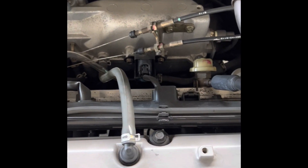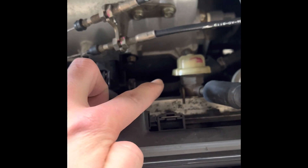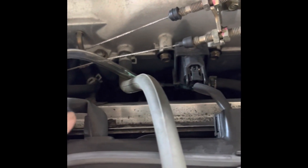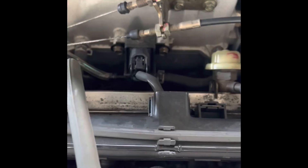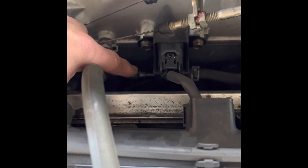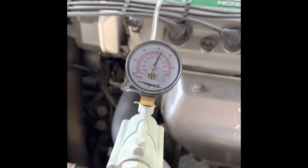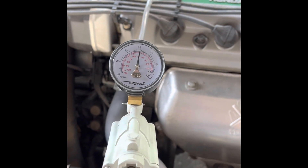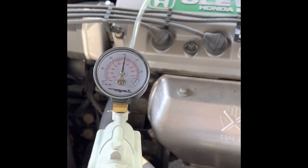First thing you want to do is find the purge valve. It's going to look something like this — it's going to have a hose coming from the firewall, and it's going to be going to either the intake, like this one, or to the throttle body. Once you find the purge valve, you're going to take one end off and connect a rubber hose onto it. Then take your vacuum gauge and see if it holds vacuum. If it holds vacuum, then it's probably good. If it doesn't hold vacuum, then it's not good.